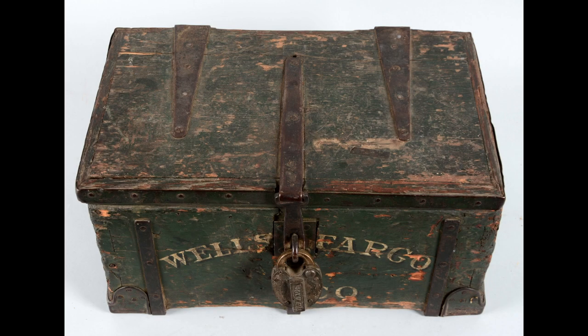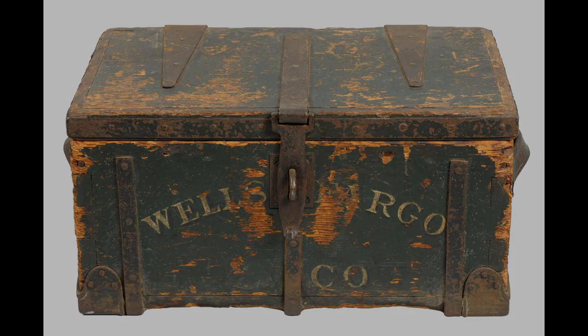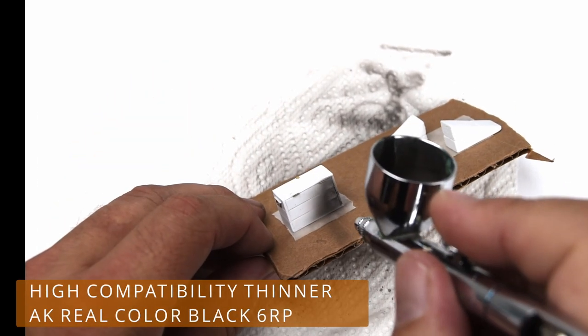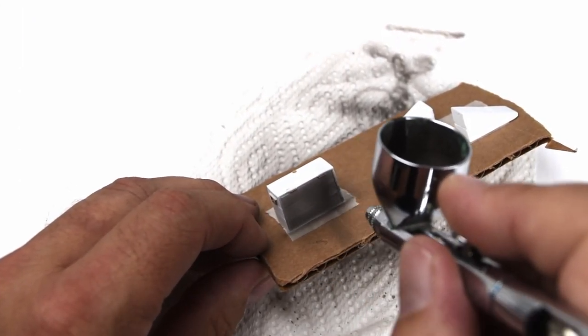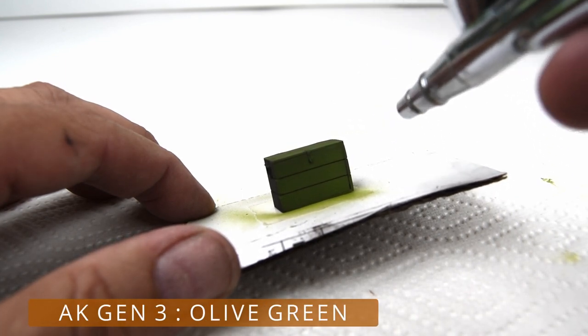To start things off, I found these great examples of old wooden boxes with chipped paint and exposed wood — these are great references. I'm just going to give everything a little spray of this dark color, mostly just to hide all that white styrene so it doesn't show through later on, but it also gives a nice foundation for the acrylic colors I'll be using later.